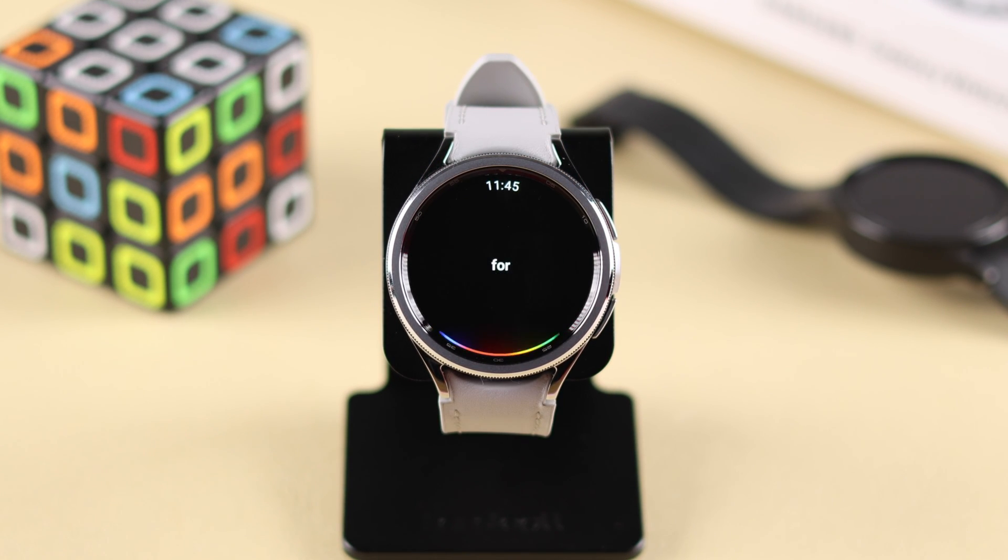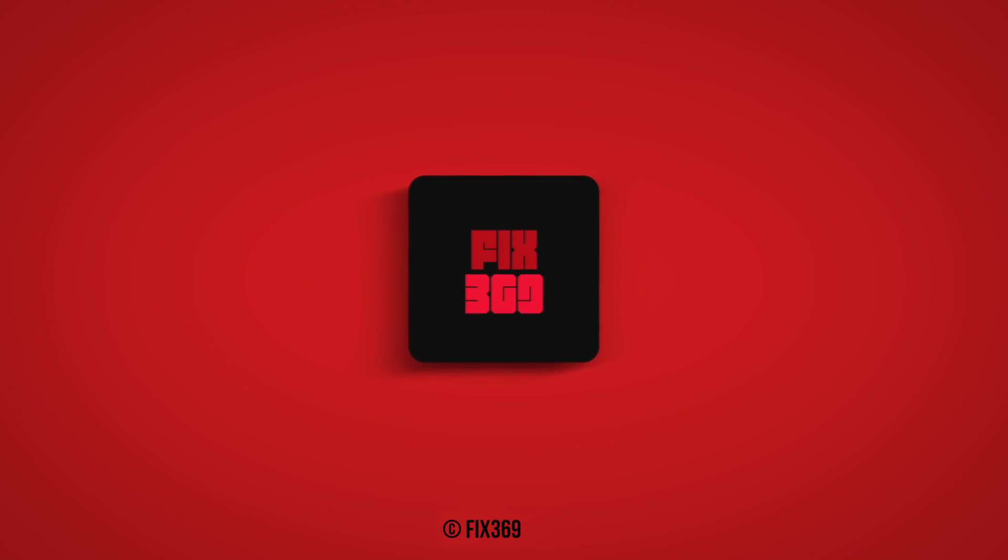"Hey Google, set an alarm for me for 9 PM." And that's how you can use Google Assistant on your Galaxy Watch 6 Classic. Thanks for watching.